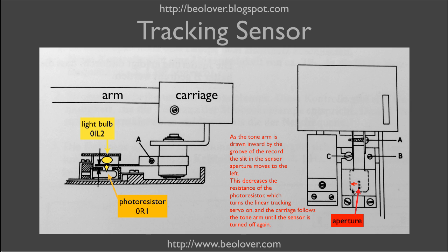As the tone arm gets pulled inwards by the groove of the record, the aperture moves concurrently. That increases the amount of light falling on the photosensor below, which turns on the linear tracking servo, moving the carriage towards the center of the record. This restores the position of the tone arm and the aperture returns to its start position — a negative feedback loop that tracks the carriage after the tone arm movement determined by the record groove.